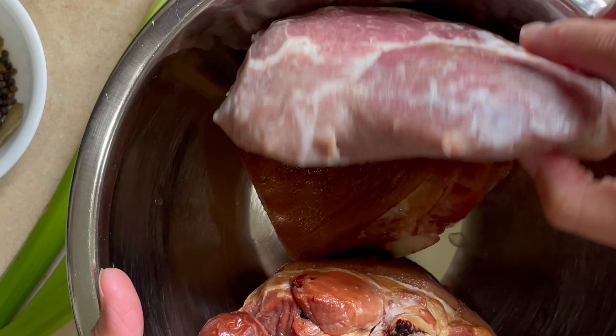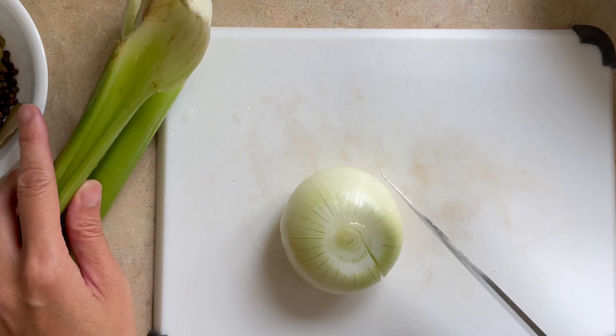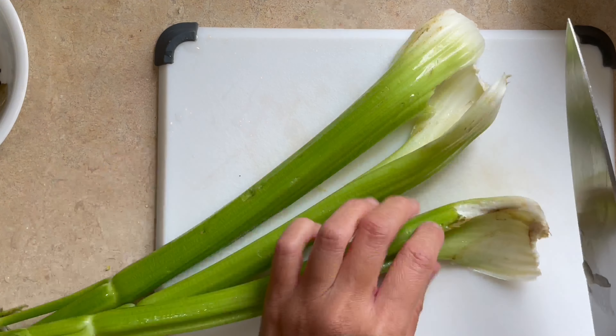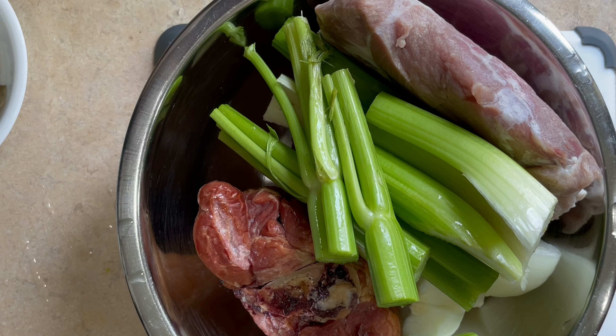In this video I'll be using pork butt and ham hocks that are readily available in your local supermarkets. Feel free to use other cuts of pork. We start with one onion, three stalks of celery, three bay leaves, and half a tablespoon of black peppercorns, with enough water to cover most of our meat.